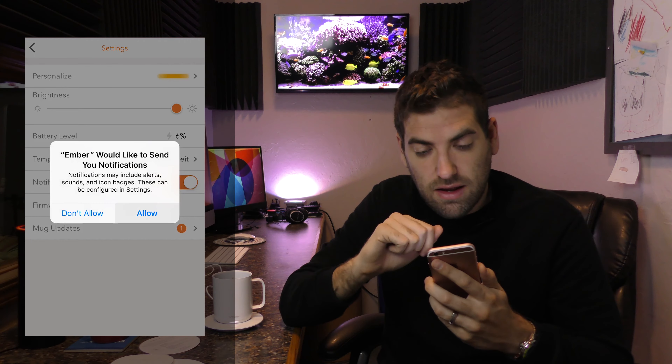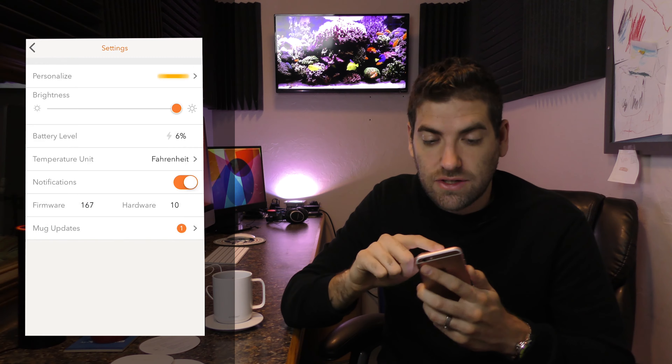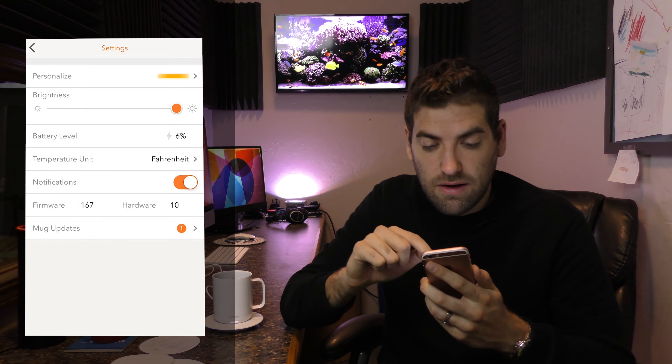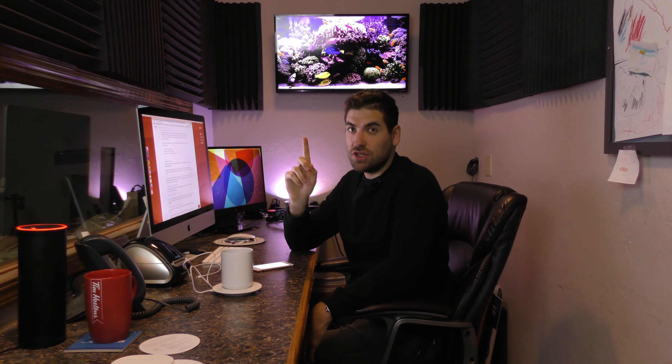Oh no — there's already a system update. There is a mug update! 'Your Ember battery is too low to run the update — please charge and try again.' I now have to update my ceramic coffee mug.